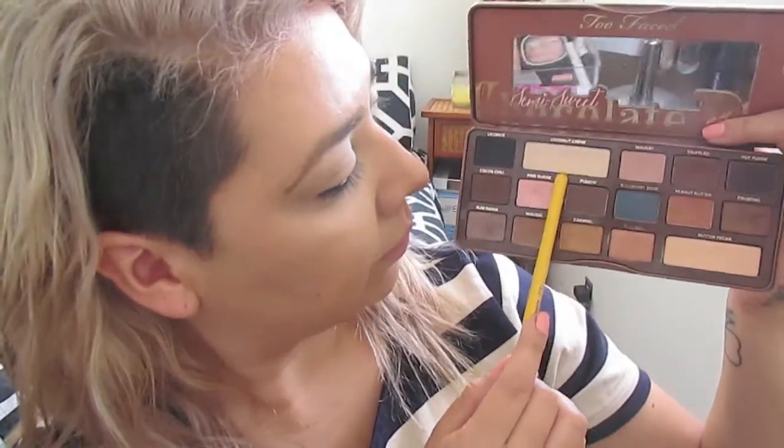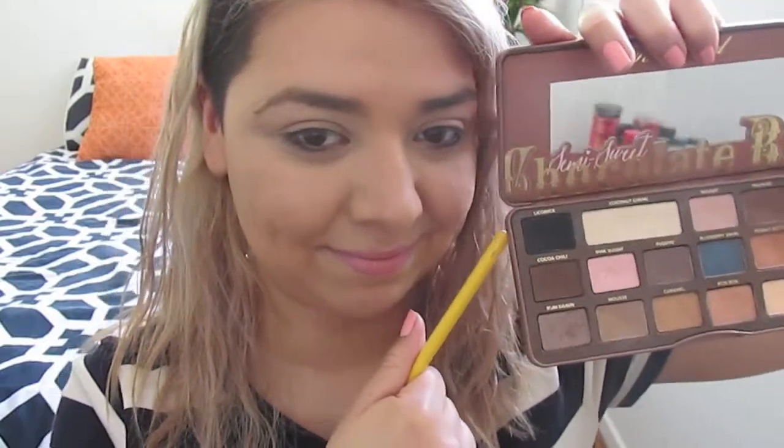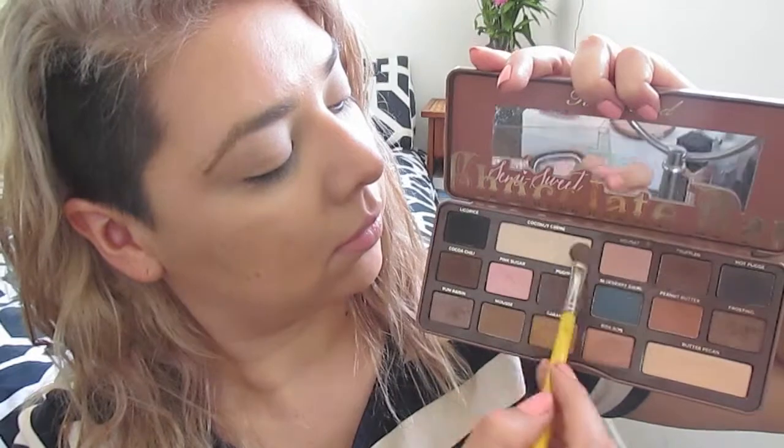I'm using my Semi-Sweet Chocolate Bar palette, but the shades I'm going to use are pretty neutral, so if you have these in your collection go ahead and pull them out now. The first color I'm going to take is this beige color. This is going to go all over my lid just to set that primer and make everything go on smoothly. This is also going to be my brow highlight — just placing that all over my lid.